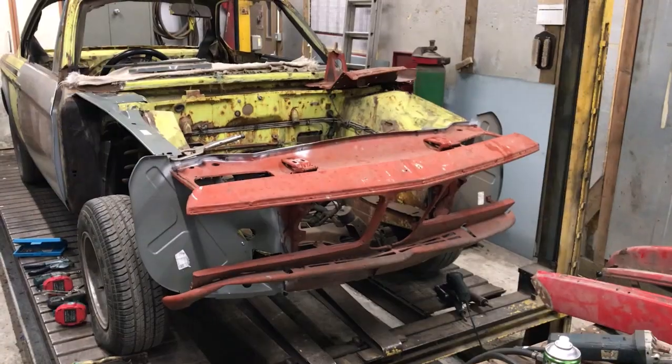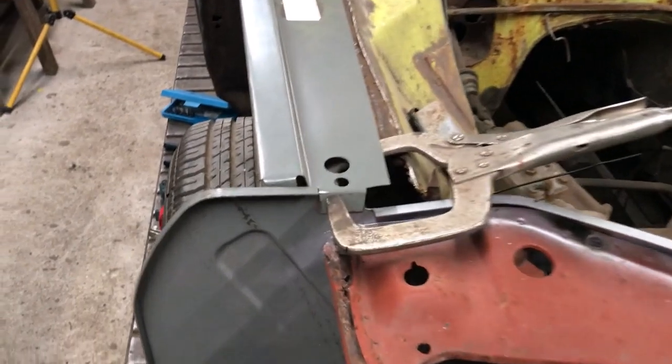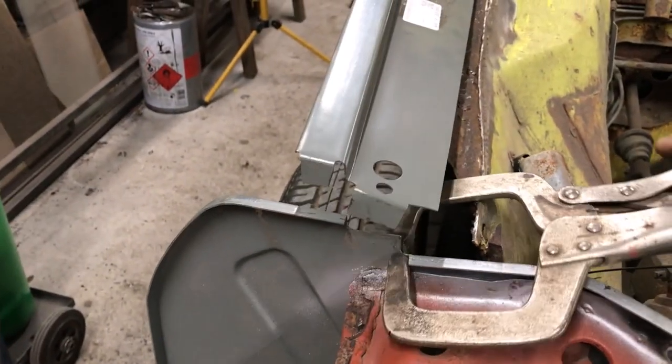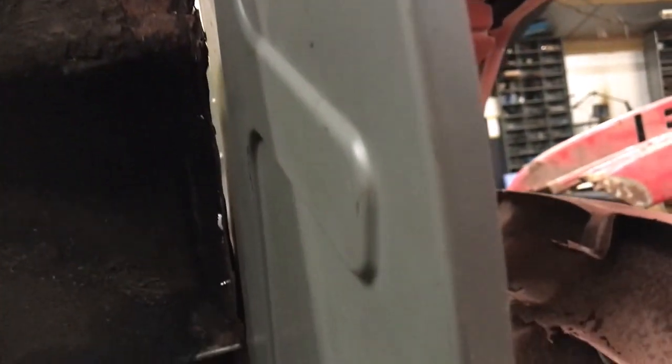I've now tacked on the new panels to the front assembly and can start offering things up. The inner wing top section is screwed in place but I'm not sure how it exactly attaches to the front panel. There is quite a big gap at the bottom of the inner wing so I'm thinking it's not correct. The only way to find out is to keep adding panels.